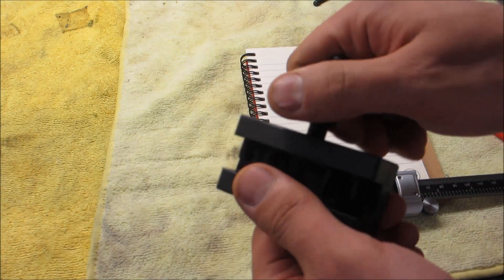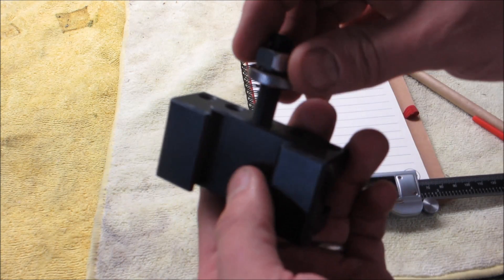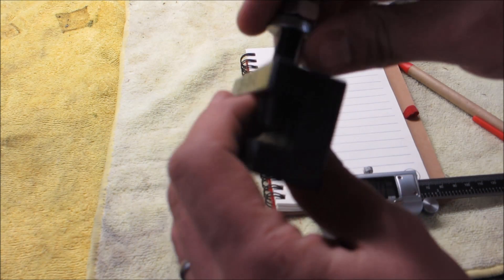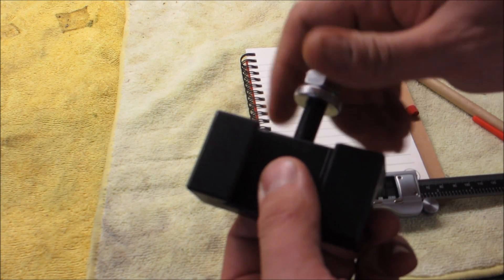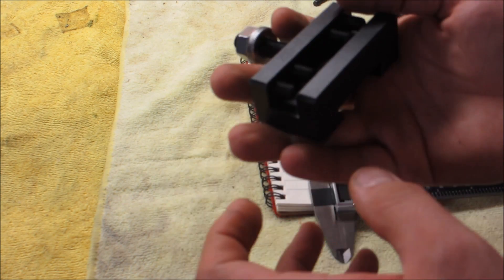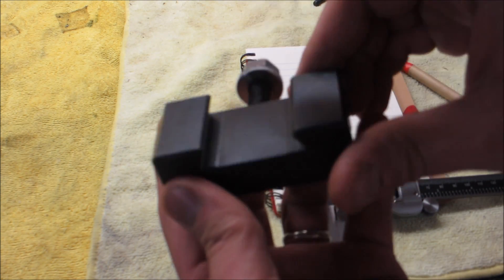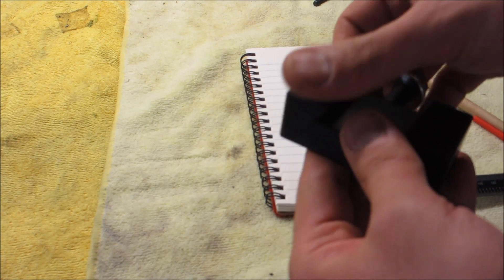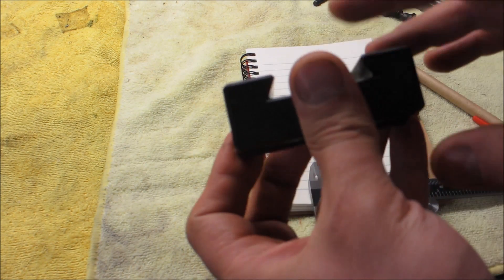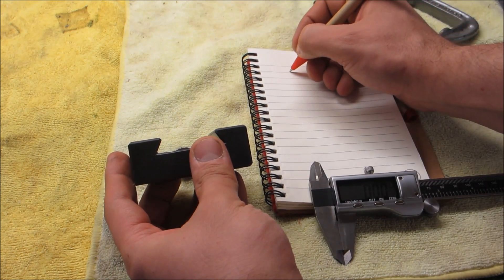What I want to make is basically holders for AXA style tool posts - tool holders for my lathe. This is actually a nice little tool holder. It's not the highest grade stuff around, but it's nice for my home shop.